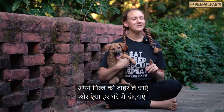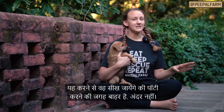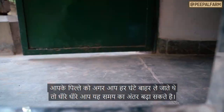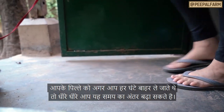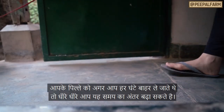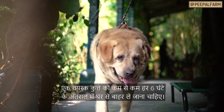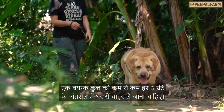Take your pup out and repeat this every hour. Eventually they're going to learn that outside is the potty spot and inside is not. If your puppy consistently goes out every other time, you can start taking them out every two hours, then increase the time between outings as they get older. An adult dog should be able to leave the house and relieve themselves every six hours at least.